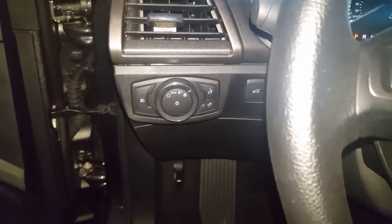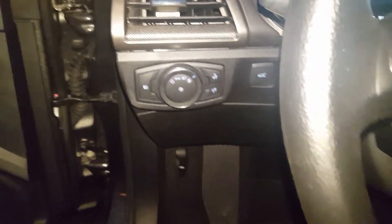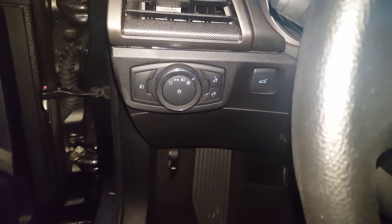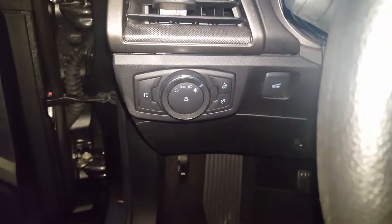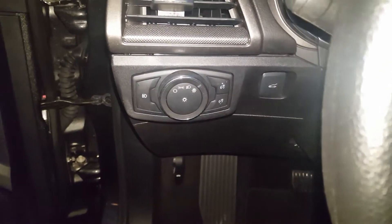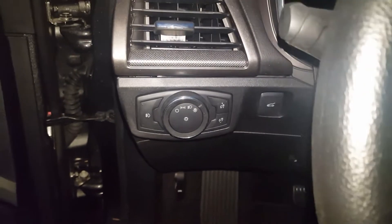How to turn on your fog lights and high beam on a Lincoln MKZ. Now this vehicle here, you're probably thinking this ain't the vehicle because the headlight switch is not matching up. I'm making this video for a person, but I do not have the vehicle due to it being totaled, but this will give you a rough or similar idea on how to do it.